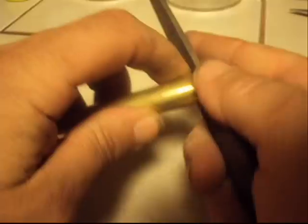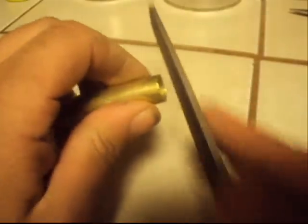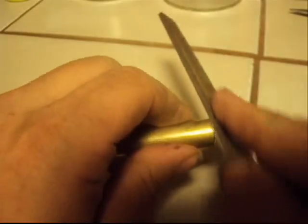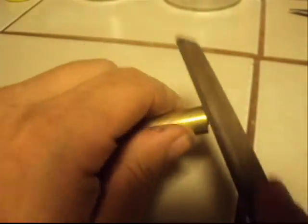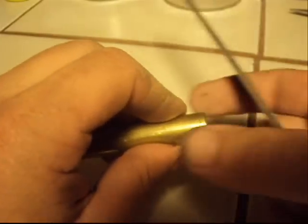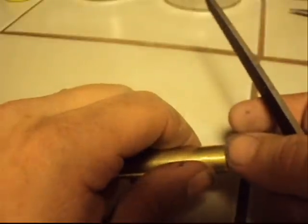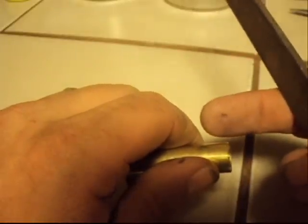I'm just going to slowly move and turn this to get rid of what I have. Now I'm going on the outside, which is pulling all the little burrs from the outside so nothing is sticking out — I'm at an angle here. What I want to do is make sure none of that spare metal sticks up on the outside or on the inside.